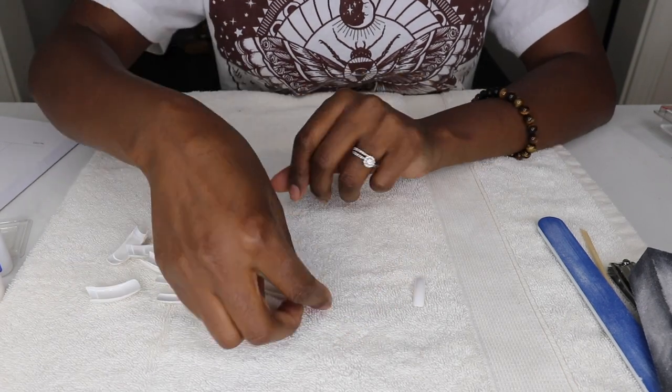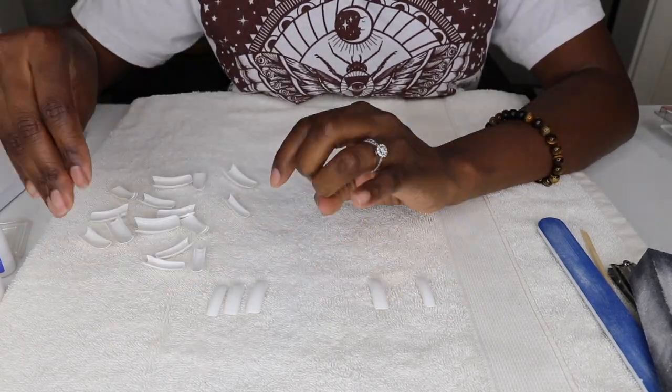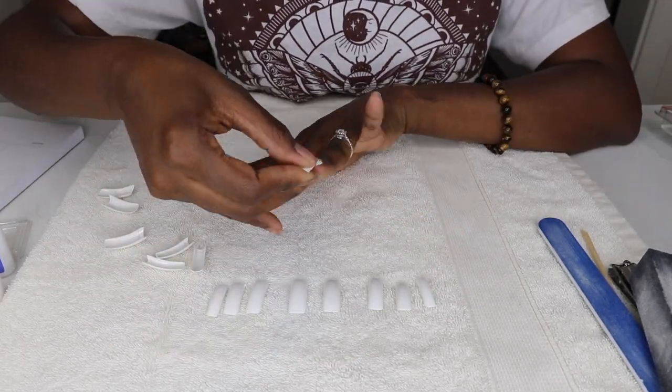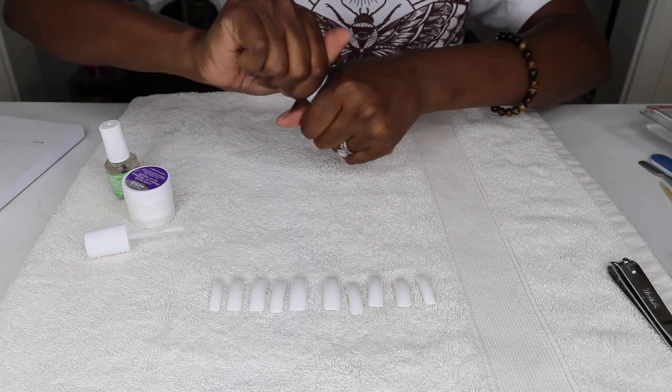The application process was straightforward and simple. Start by selecting the correct size nail tip for each finger and set them aside. File the sides for a better fit if you need to — some of us have smaller nail beds than others. I put mine in sequence to make the application process a little easier.